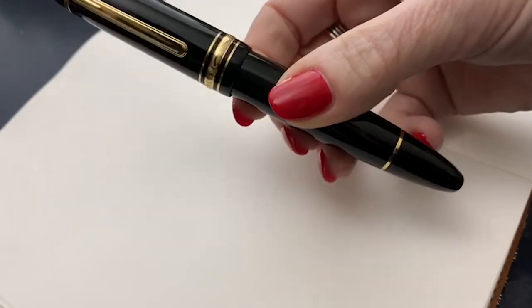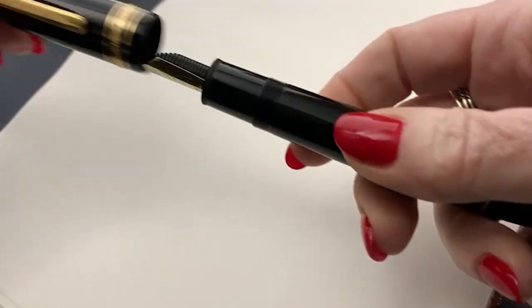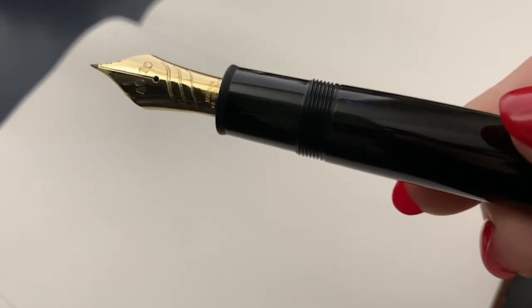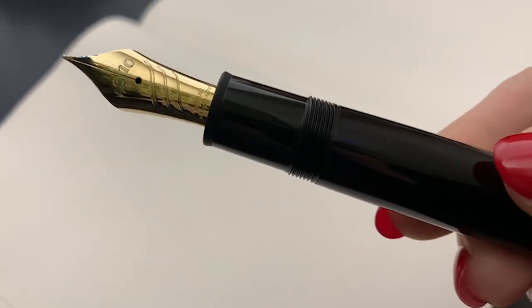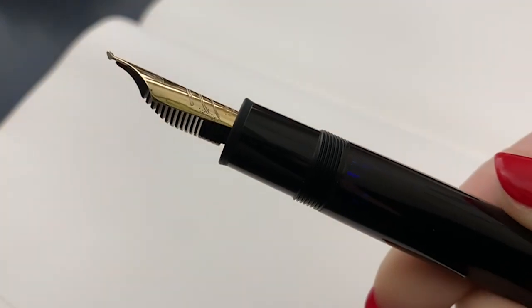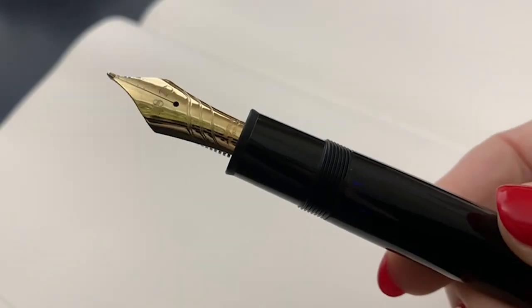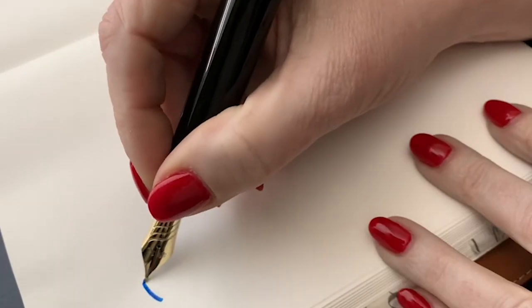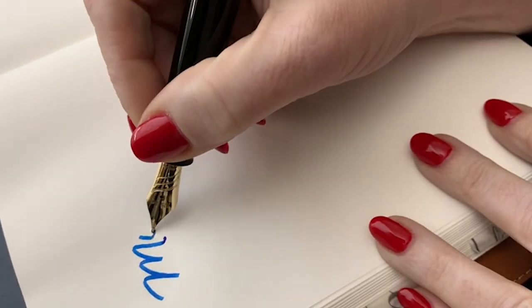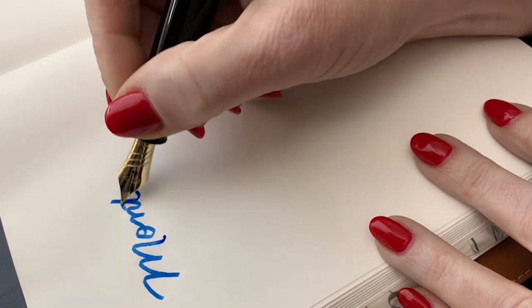I didn't buy this for the precious resin — I bought it because the nib is so special and different. It's not your typical nib that comes with a Montblanc 149. It's a limited edition, a limited release, and I was curious to try it out and see how it performs.